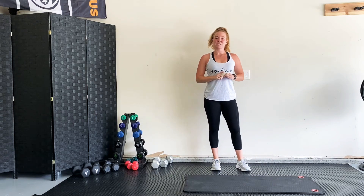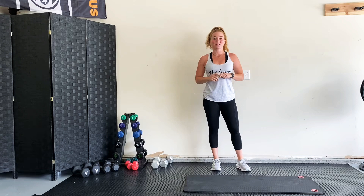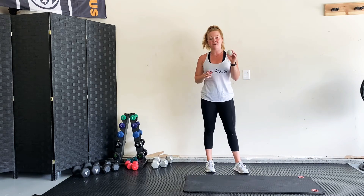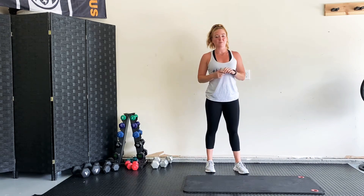Hey guys, welcome to the weekly pep talk. This week I wanted to talk to you about using a lacrosse ball — or a tennis ball, even a baseball might work — but I find a lacrosse ball works best for me.